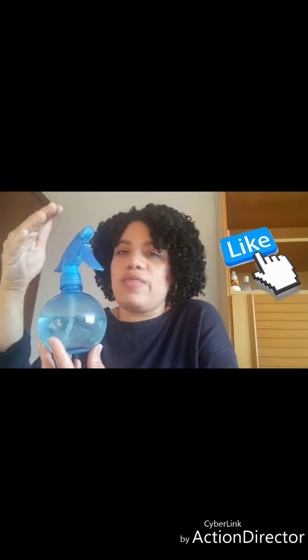Pero cuidado, que no a todos los pelos les gusta el agua mezclada. Porque por ejemplo, a mí, solo el agua me va muy bien, pero si le mezclo con aceite o con acondicionador, como que se me pone muy grande. Así que ojo con eso. El pelo, la textura influye mucho: con aceite, sin aceite, con esto, no funciona a todas. Pero sí, el agua yo se lo recomiendo. Tú conoces tu pelo y sabes lo que le gusta.